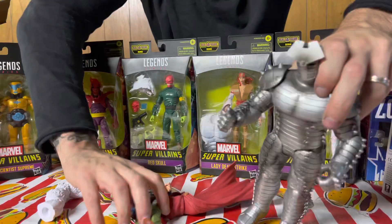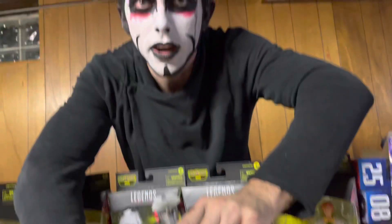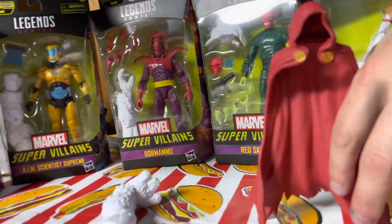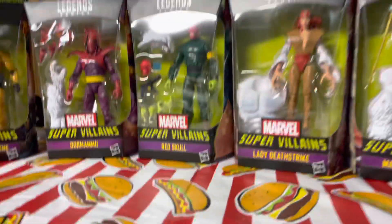There we go — the Destroyer! And there's his accessory, right here. Davis is on accessory duty.